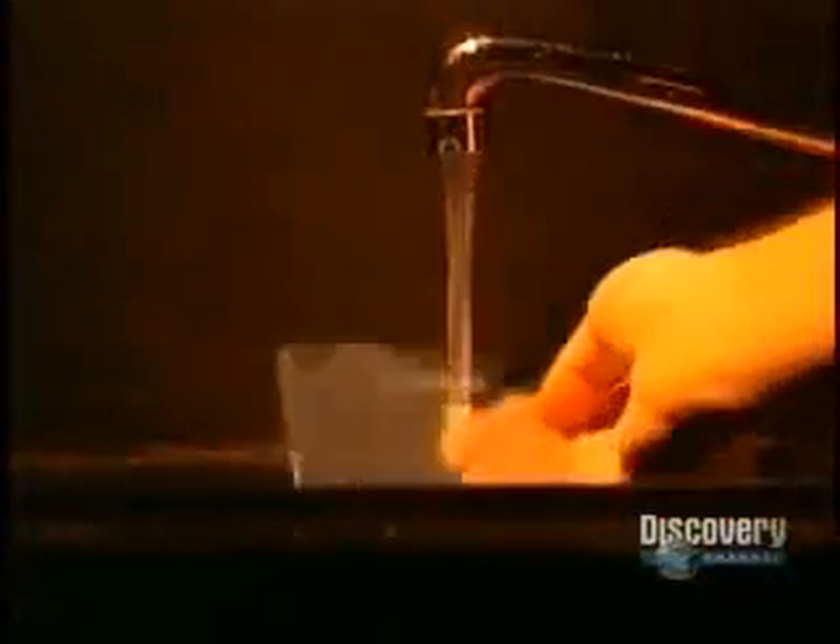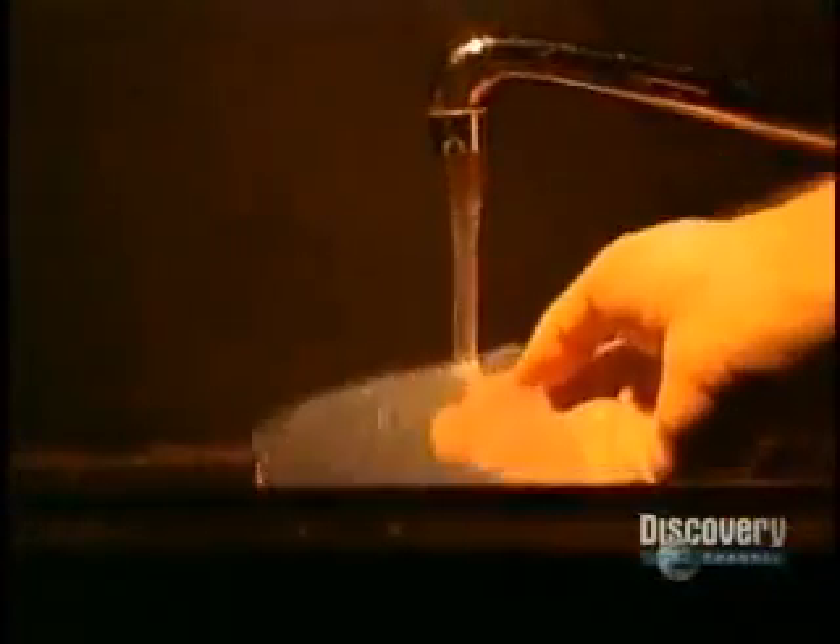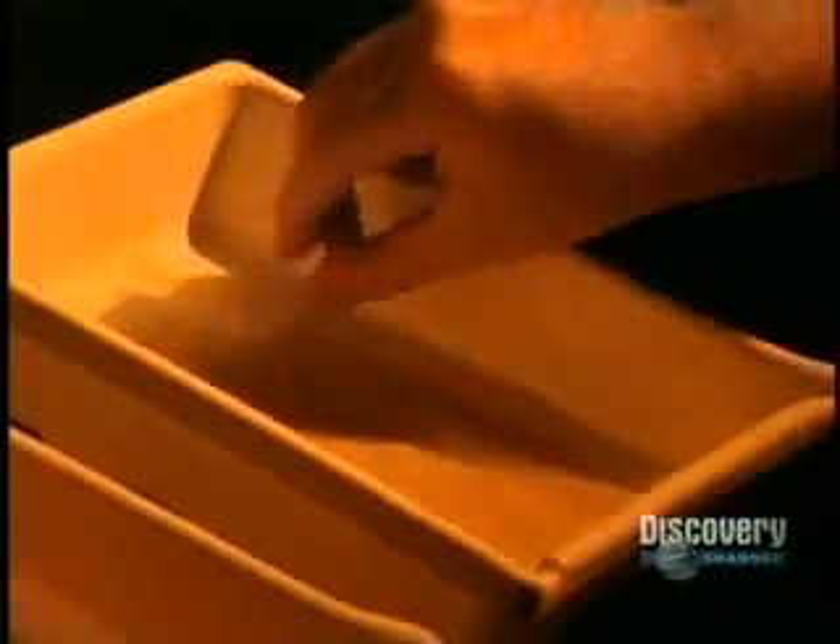The film is then rinsed in clear water, and soaked for one minute in a wetting agent which eliminates all water spots. The film is then dried, and it reveals its secrets.